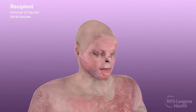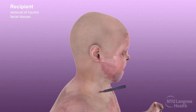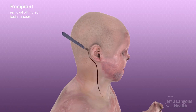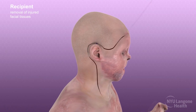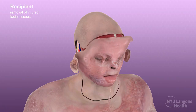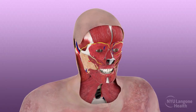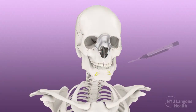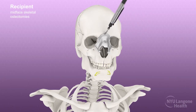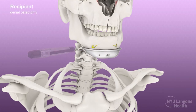Concurrently, the recipient underwent surgery to excise injured and scar tissues and recreate defects for precise adaptation of the donor face. A hairline incision was used, with subsequent removal of external scar tissue along the neck, ears, eyelids, and face, and the dissection of essential structures. Cutting guides were used to guide skeletal subunit osteotomies precisely matching those of the donor facial allograft. Corresponding mental nerves were divided and the geniotomy was performed.